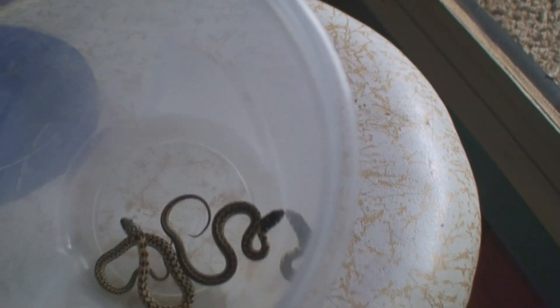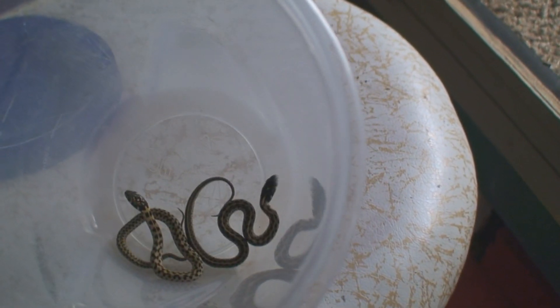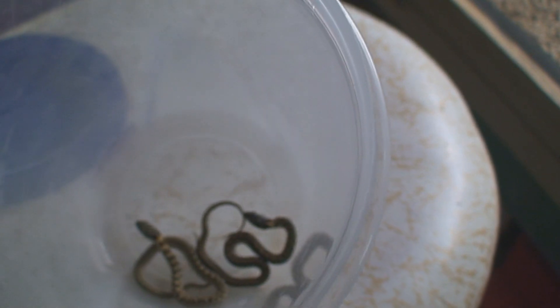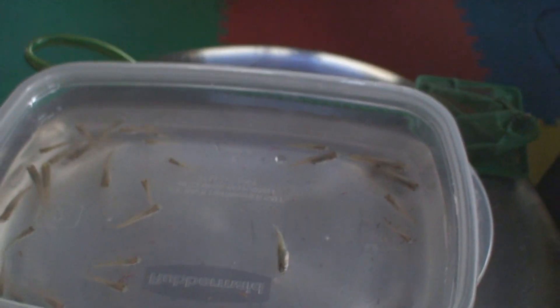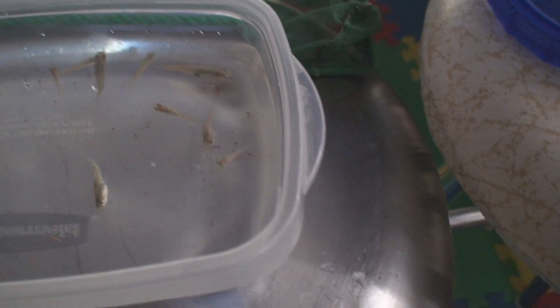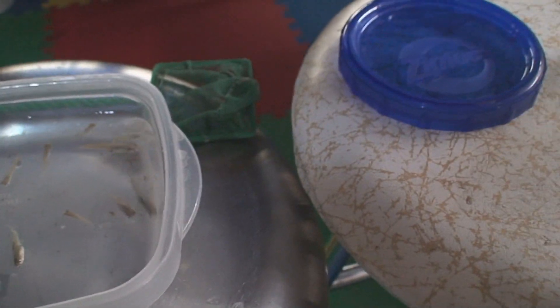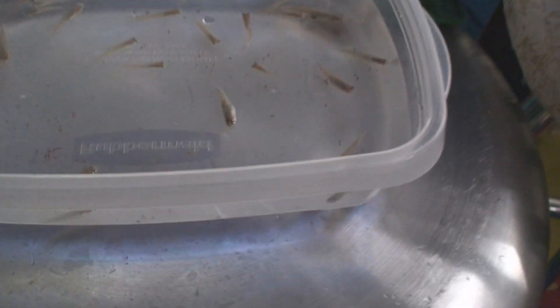Inside here I've got a couple of little checkered garter snakes that are having trouble getting started eating, so what I'm going to do is add to them some guppies. I picked up the guppies at a pet shop, and what will probably happen is after I add them they'll start flopping around, and that should trigger a feeding response from these guys and hopefully they will do some eating.